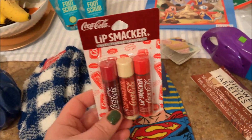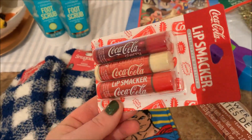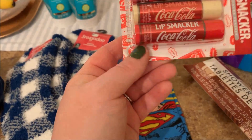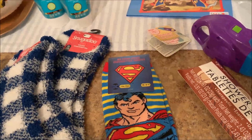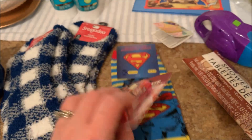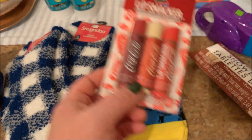Then I found this Lip Smacker Coca-Cola flavored set. It has three little chapsticks — Lip Smacker brand has Coke cherry, vanilla Coke, and classic Coke. It says right here on the back: cherry, vanilla, and classic. That's really fun. If you have someone that likes Coke products, this would be really cute. I've seen Dr. Pepper before, but not the Coke, so I thought that was cool.